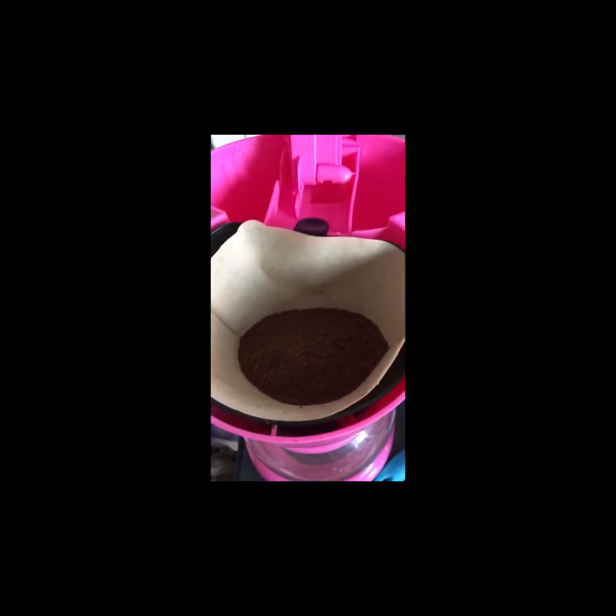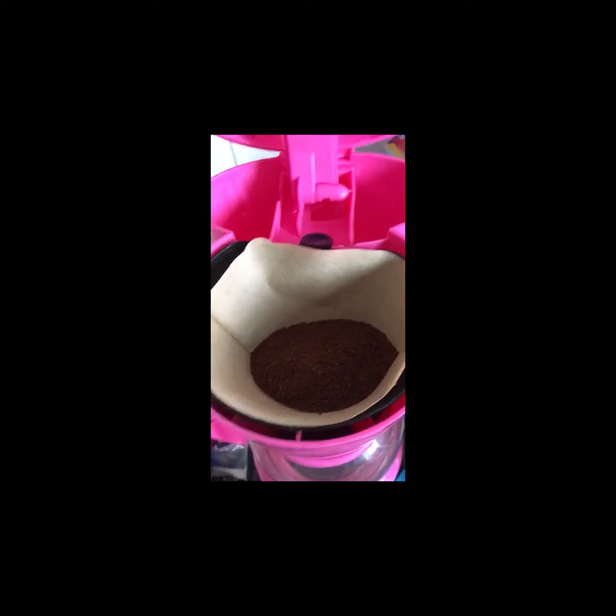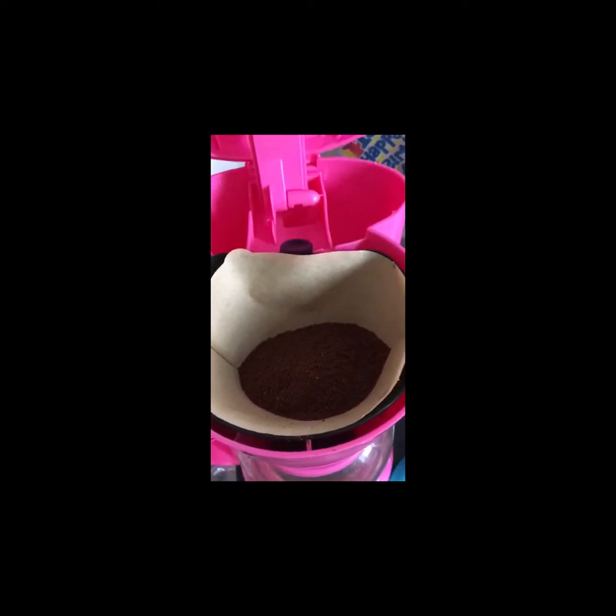So here we are — my coffee percolator. Here we go, pouring it in. There it is in the bag and you can see you get loads. I'll just add the water, then switch it on in the morning, and this will be my morning coffee.